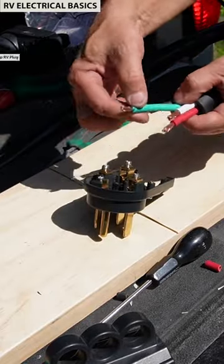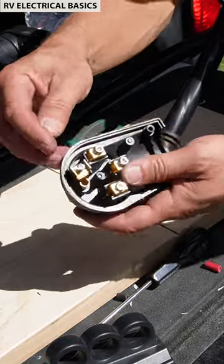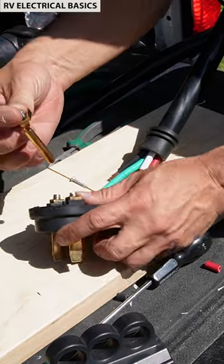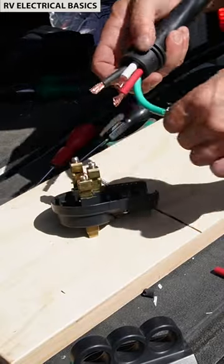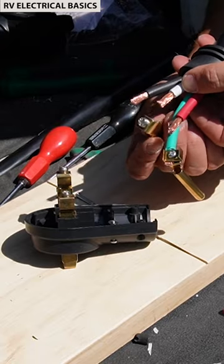Now I'll go ahead and wire up these connections, and it's easier just to take these out one at a time. So that'll go like that. Let's do the neutral, so that's going to go like so.